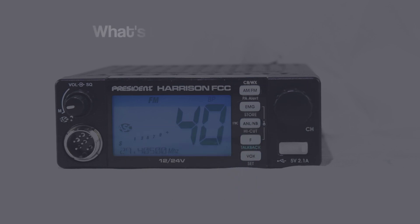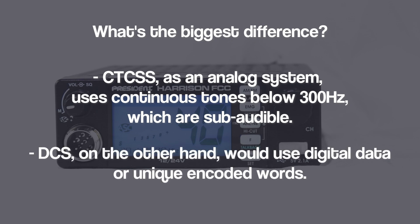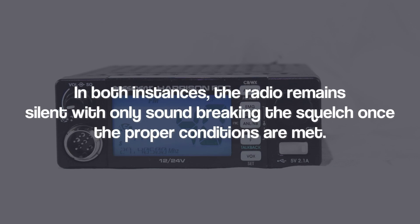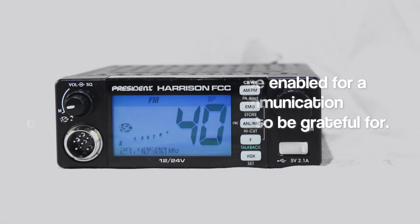So what's the biggest difference between the two? It's pretty simple. CTCSS, as an analog system, uses continuous tones below 300 Hz, which are sub-audible. DCS, on the other hand, being entirely digital, uses digital data or unique encoded words. In both instances, the radio remains silent with only sound breaking the squelch once the proper conditions are met. CTCSS or DCS systems can be enabled for a filtered, unbothered communication experience that you'll be sure to be grateful for.